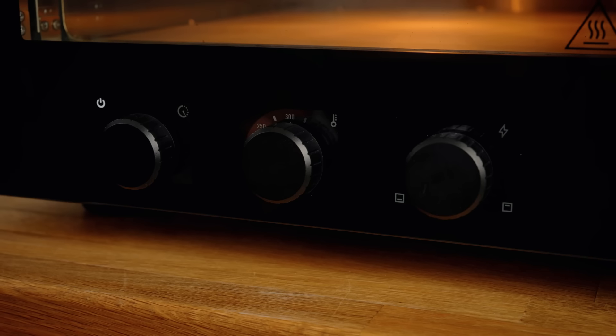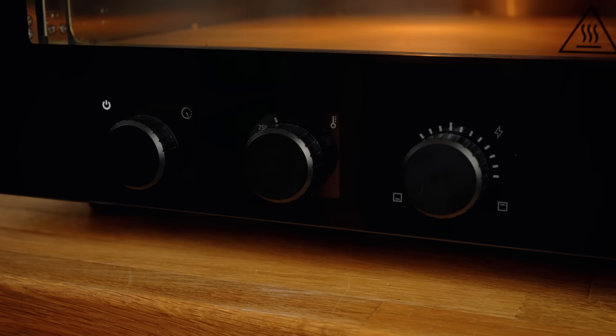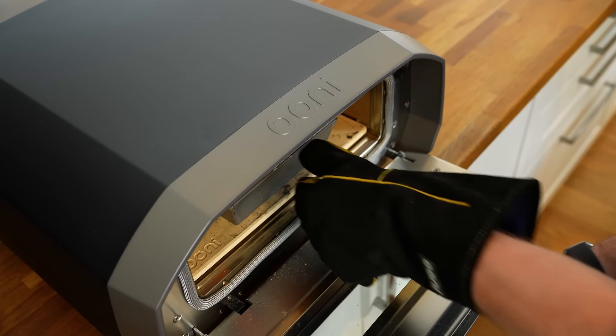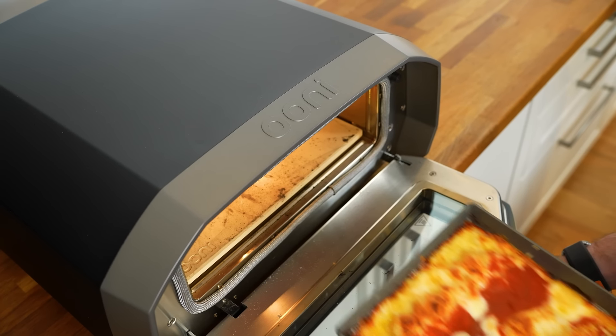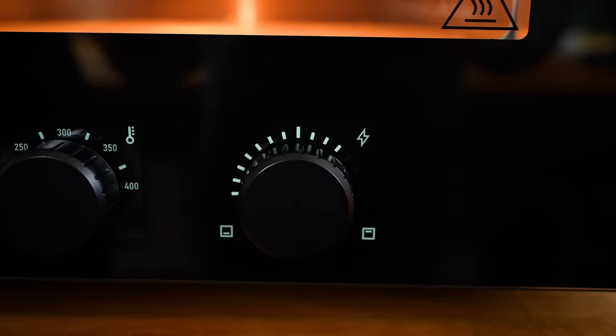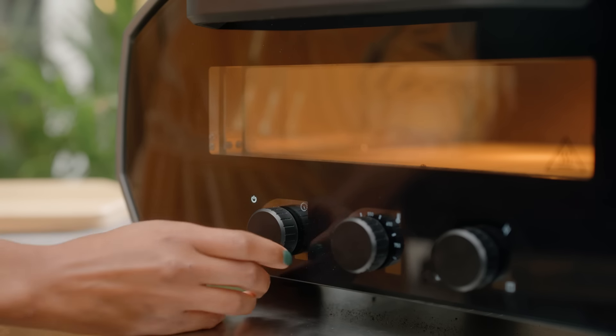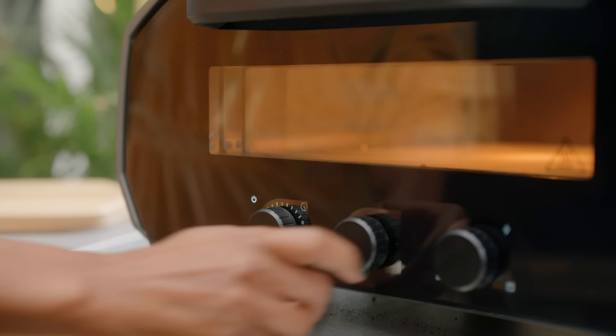The temperature balance dial is set automatically to the pizza style you've selected, from New York style to Detroit style pizzas and more. Or if you're looking to experiment a bit, the dials can be adjusted manually to change the heat distribution balance between the top and the bottom elements. It also has an optional timer for the most precise cooking experience.